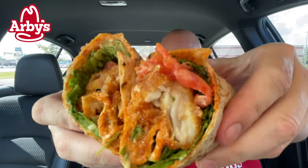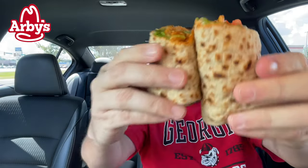This is what we're dealing with today — the new Cajun Fish Wrap from Arby's. The hush puppy fish strips were a little on the pricey side; they were decent, but a little on the pricey side.